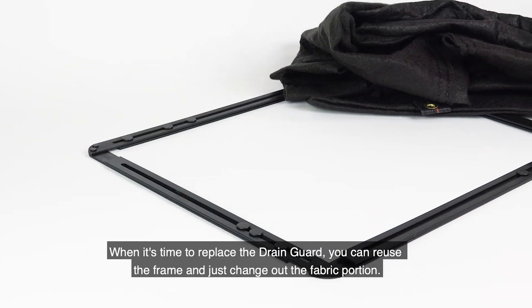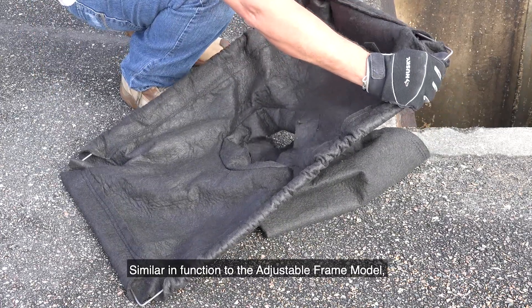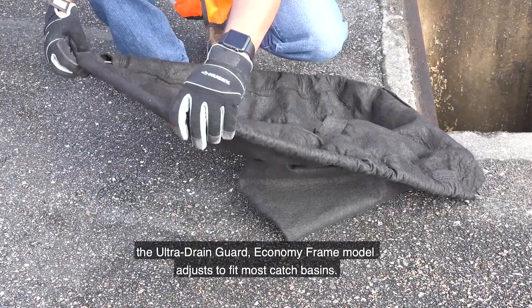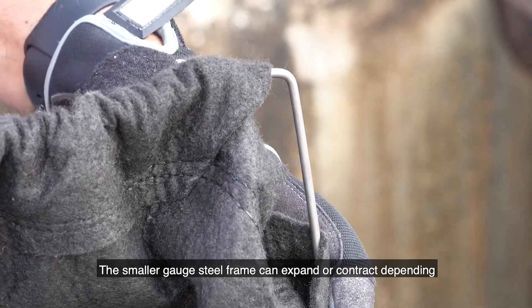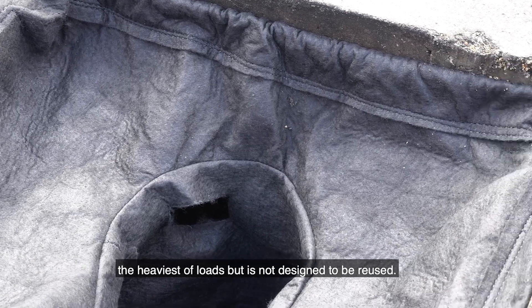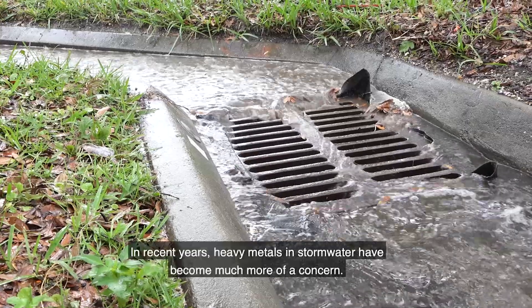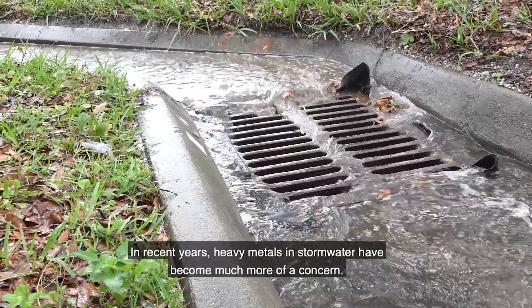When it's time to replace the drain guard, you can reuse the frame and just change out the fabric portion. Similar in function to the adjustable frame model, the Ultra Drain Guard economy frame model also adjusts to fit most catch basins. The smaller gauge steel frame can expand or contract depending on the size of the drain opening and is strong enough to help contain the heaviest of loads, but is not designed to be reused.